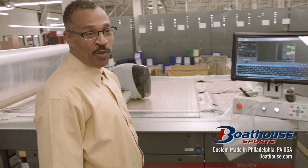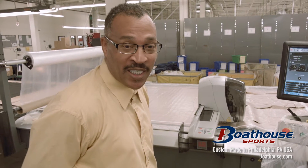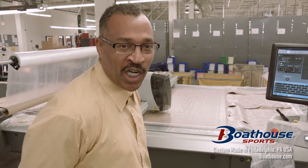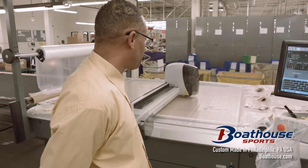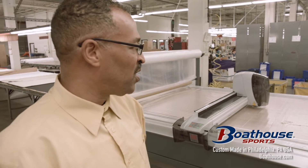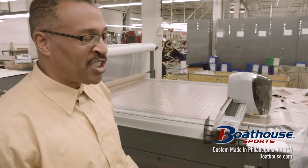When I first started with Bowhouse, we must have had around 15 people, if that many. Now, through the years, we must have almost 300. As this machine cuts, it moves the material down to take it off the bed — it tends to move as it's cutting. And that's spread number two.